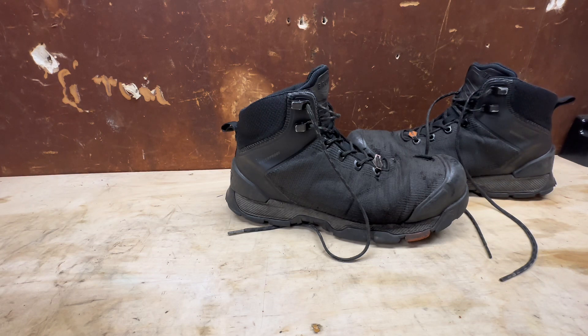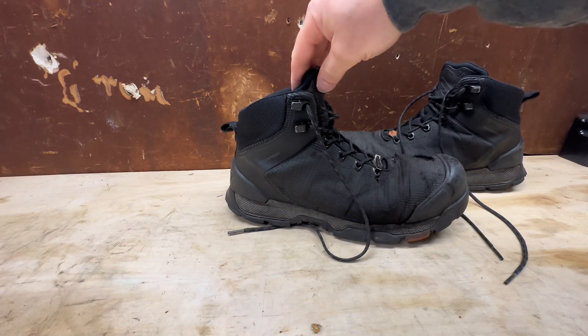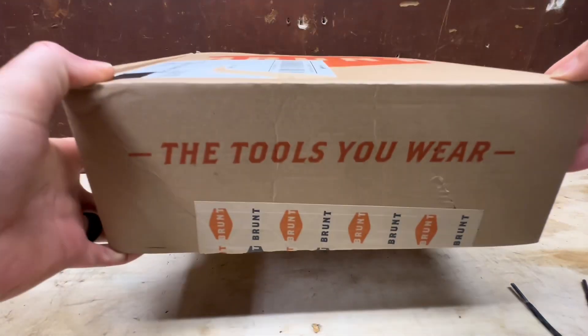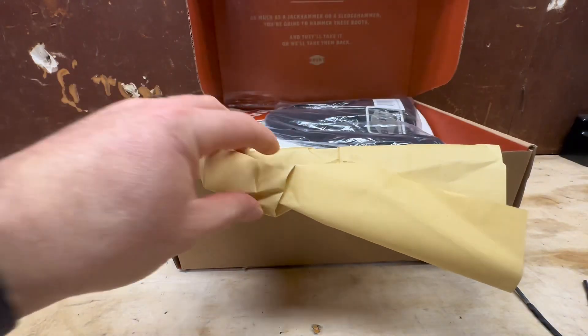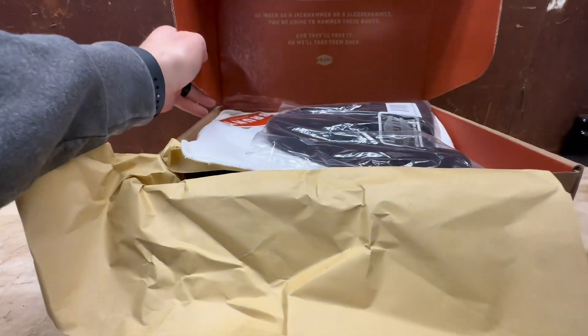These are a year old and I was so happy with them that I wanted to replace them with the same boot, but I actually ended up getting the same boot in the low top that I mentioned earlier, which costs a little bit less — they come in at $105 versus $135. Also, if you join their mailing list they do offer five dollars off, and it is free shipping as well.